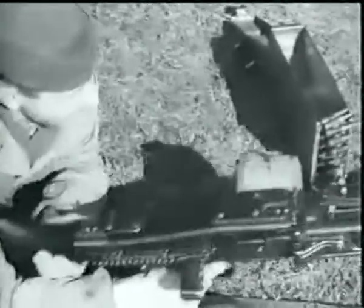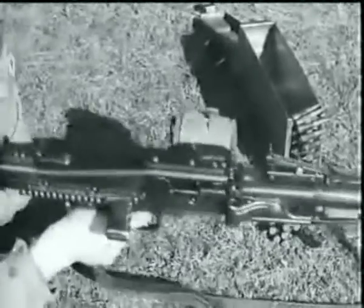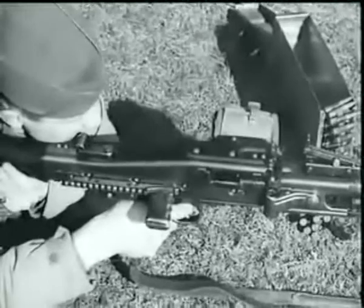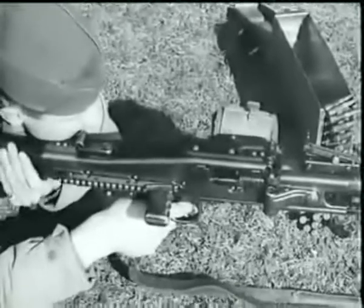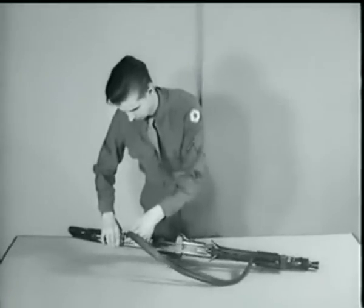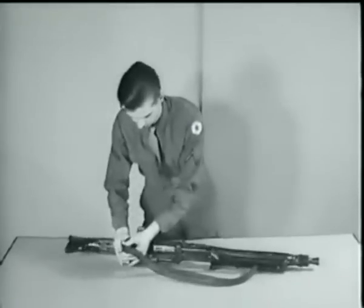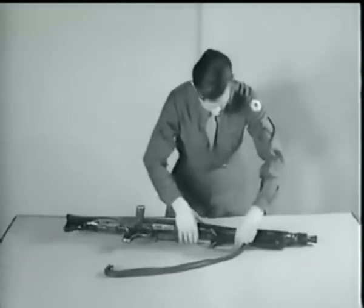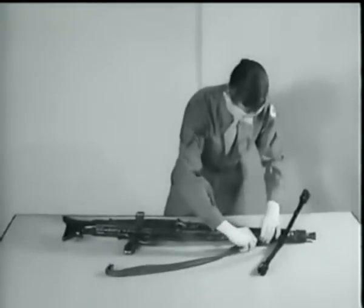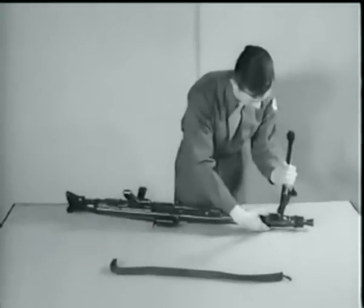The rear sight adjustment in this case is of the tangent leaf type, sliding on a ramp which is graduated from 200 to 2,000 meters. The gun fires full automatic only; there is no provision for single shot fire. The disassembly is the same as the MG 34 — the lower part of the sling is removed, and the bipod is separated from the barrel jacket.